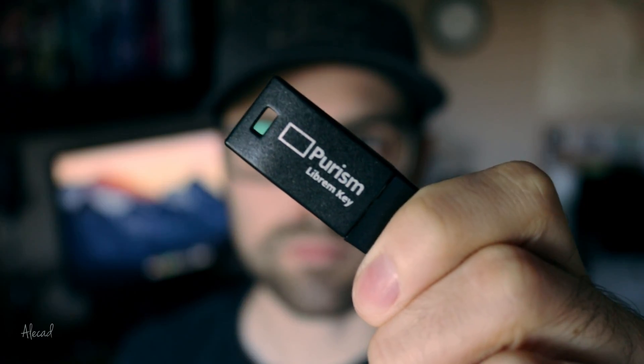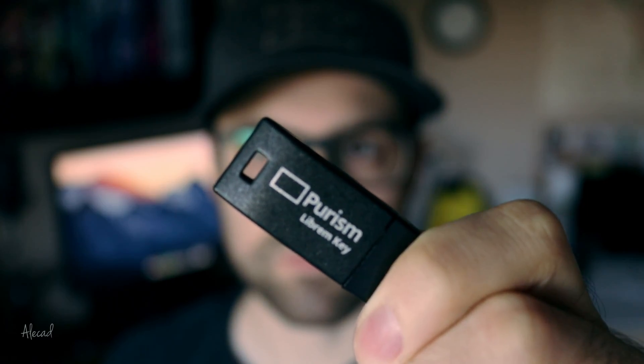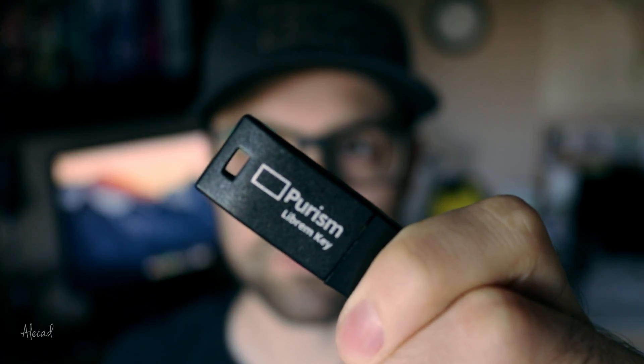This little thing allows you to store a signature that matches bit by bit the signature you have in your computer, thanks to the Heads firmware developed by Purism. The Heads firmware is an open-source firmware you can install in your computer's ROM, and it enables cryptographically signing the lowest levels of your system and protecting users against third-party modification.